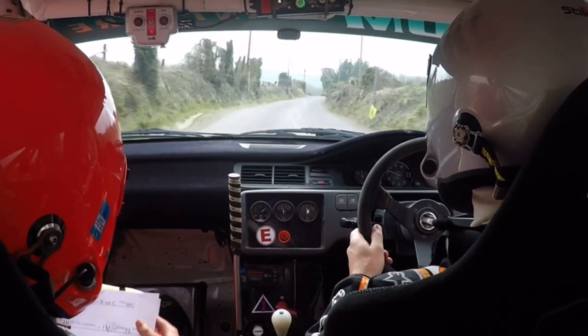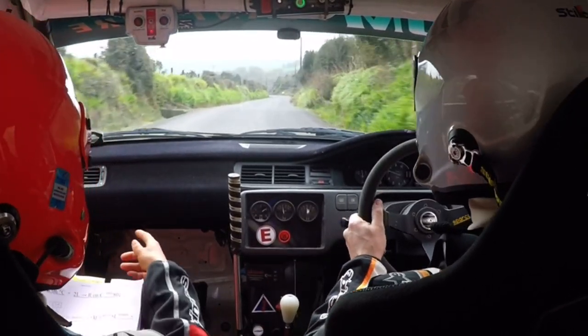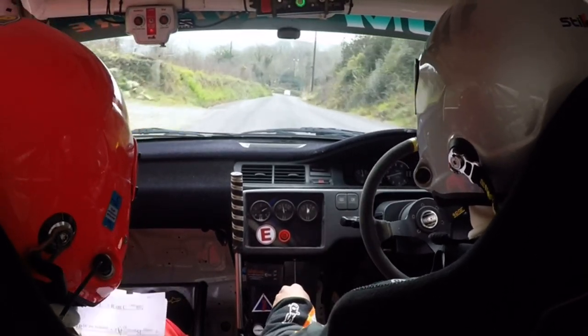Right on black crest, right on black crest, 2 left, and right on crest, only 80. 2 left here, right on crest, only 80. Short 4 right.